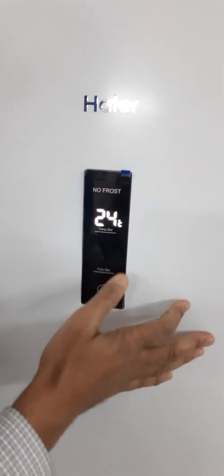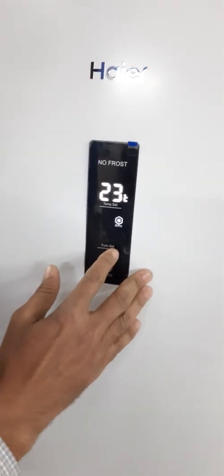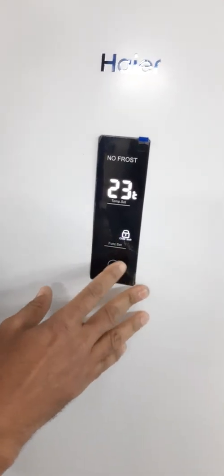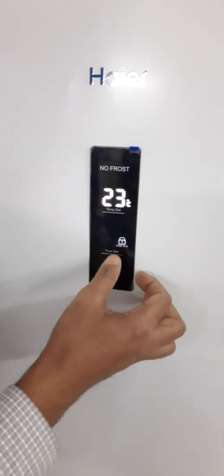After that, you come to the functions. There are 4 functions: this is your Economic, this is your Super Freezer, this is your Alarm, and this is your Lock. For any function, you need to set your functions accordingly.